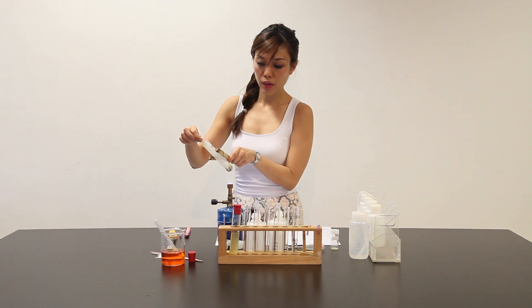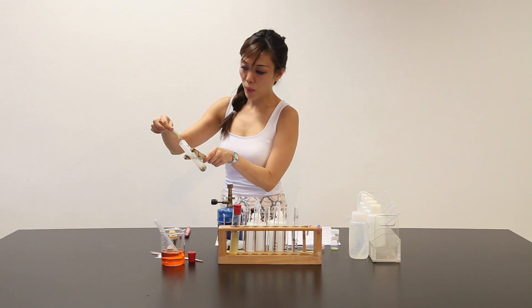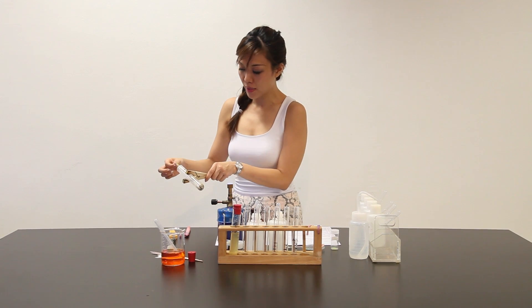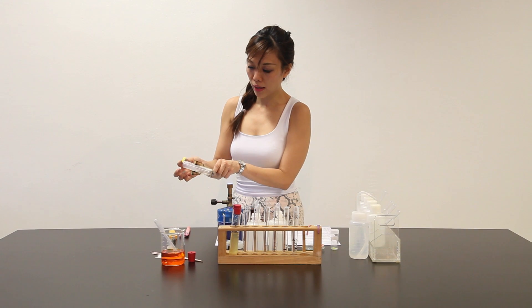White fumes evolved. If the presence of sulfur dioxide is there, we can see that the paper will turn green. From what I'm seeing here, it has turned slightly to a greenish color.